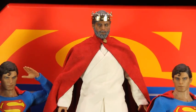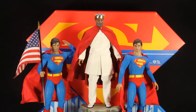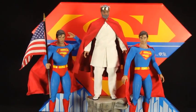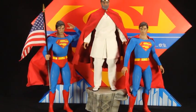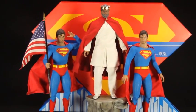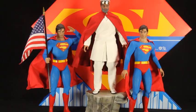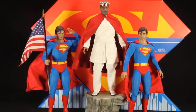Back up a little bit so you can see more of the figure in comparison with the other two. I added him to his display case where all my Christopher Reeve and Man of Steel figures are, and it's just spectacular in the display case. Very happy how it came out.